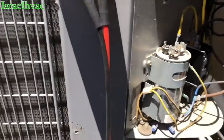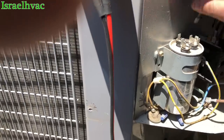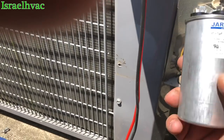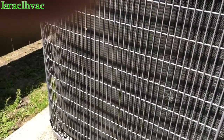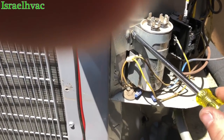We'll go get one off the truck. I knew I had one on the truck, and I was glad to see I had a skinny round one, because most of the 45/5s now are bigger around and they don't fit in the Carrier ICP bracket. But I had one that'll fit in here.